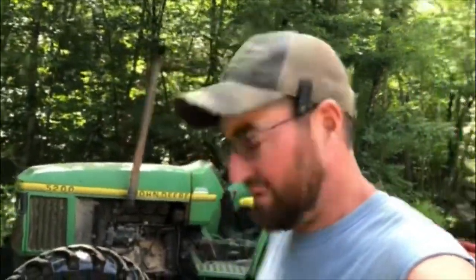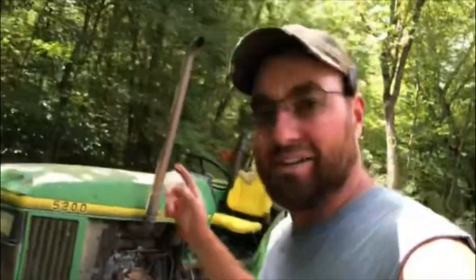Welcome back y'all. Unfortunately you just get to spend time with me today. Megan's up at the house working on other things and I thought I'd bring you along and let you watch me replant some corn.